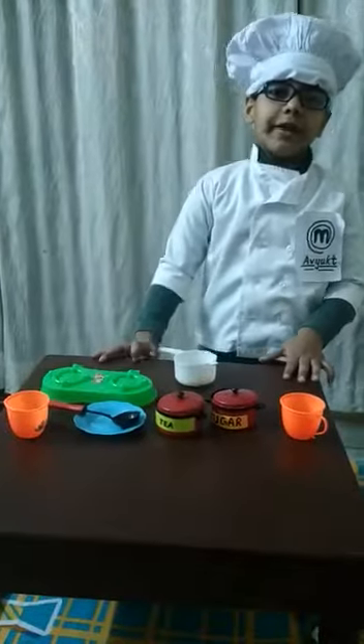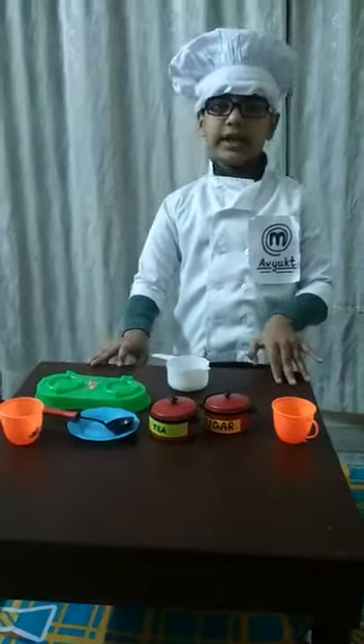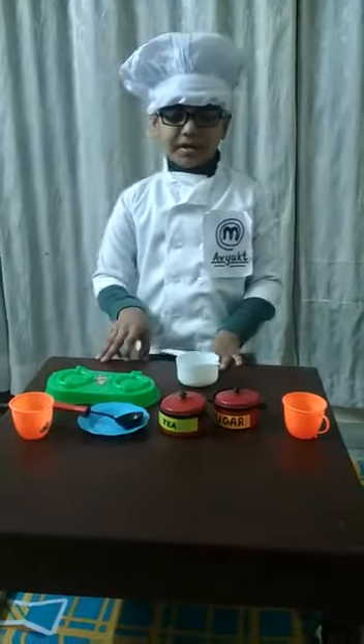Hello friends. Today I am going to teach you how to make a tea. My name is MasterChef.